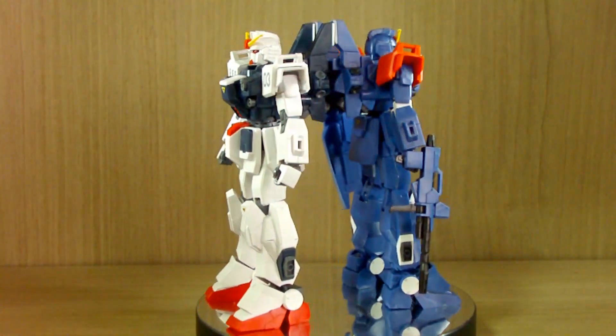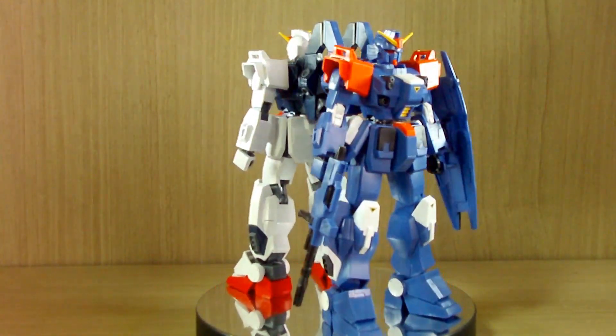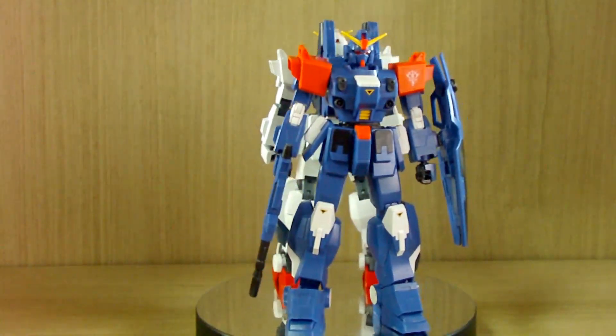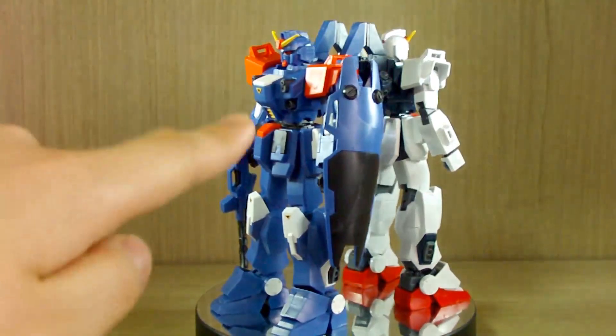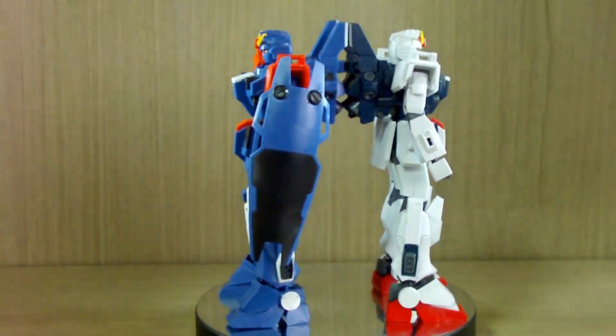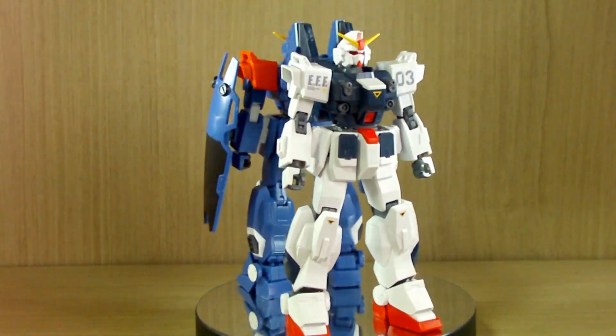The main reason for this is that if you bought the old HGUC versions, those would not have come with the EXAM system options. For the Unit 2 for example, no red eyes, no red shoulders, nothing. So this is a very big, huge revision for the kit as well.